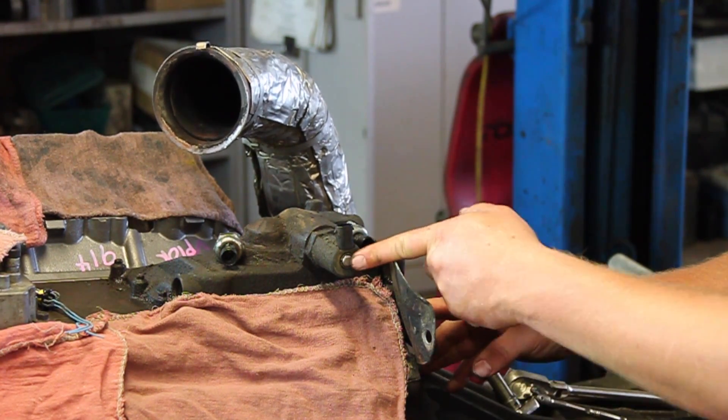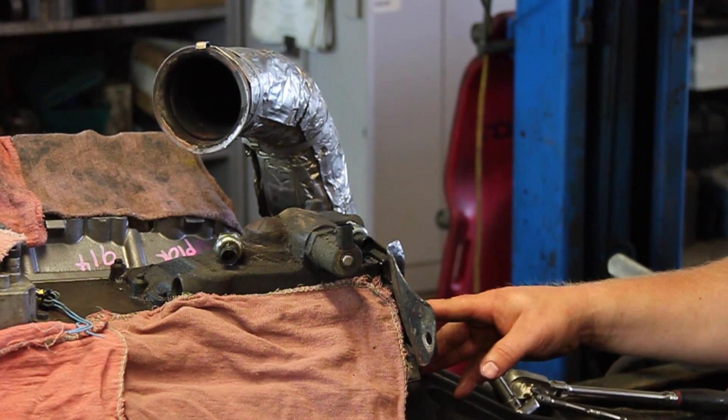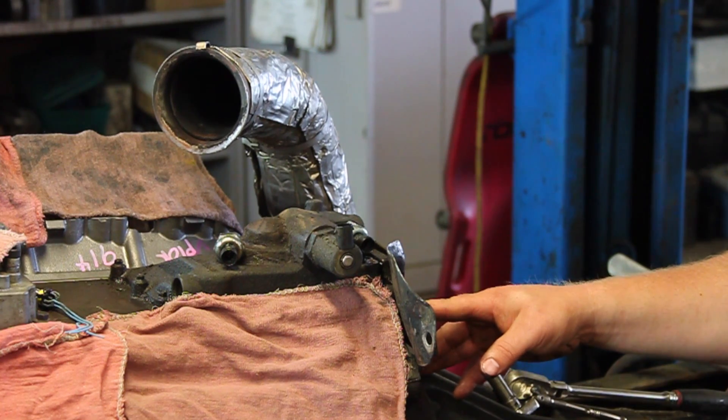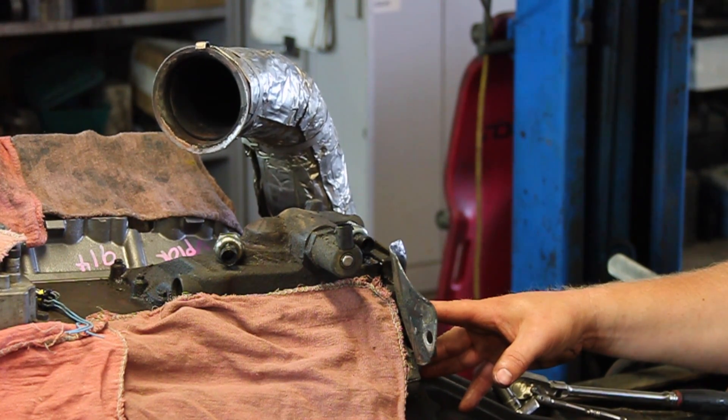It might not be a bad idea to replace the injection pressure regulator — the IPR — while you're in there. But this is a typical repair on these things, and this is the 03 and early 04 six-liter Power Stroke diesel engine.